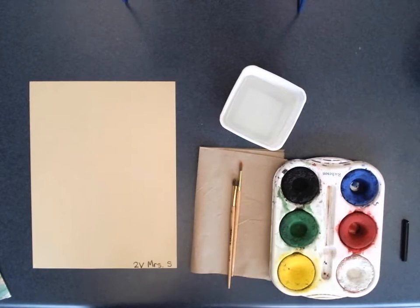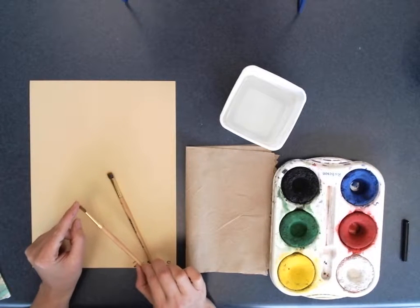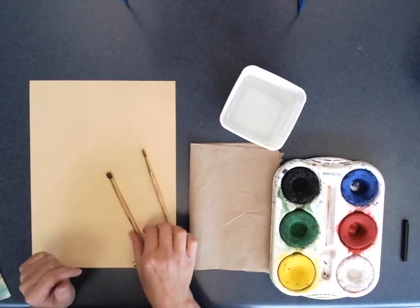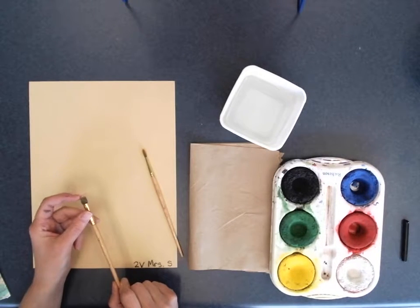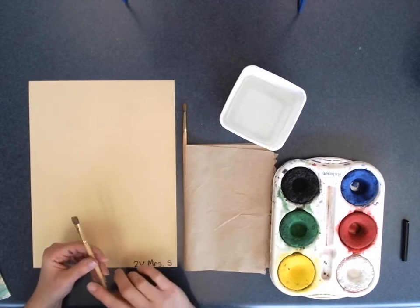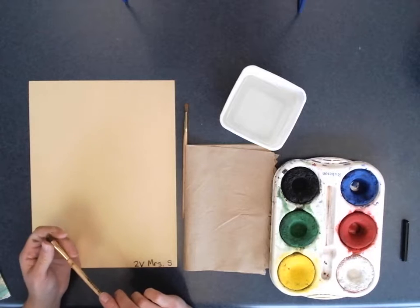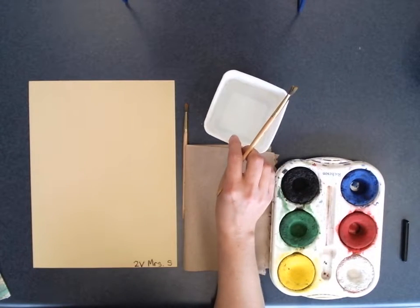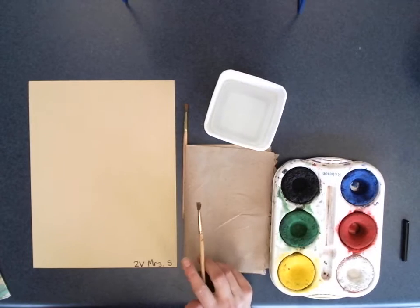We are going to review our painting techniques. I have a larger paintbrush and a smaller paintbrush — I call these detail paintbrushes. This one is a flat, square-tip brush. At every table you will have a paper towel for blotting your paintbrush. We also have water buckets — use the closest water bucket to you; don't reach across the table.